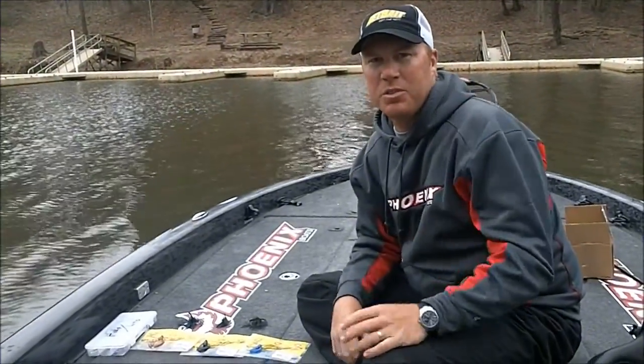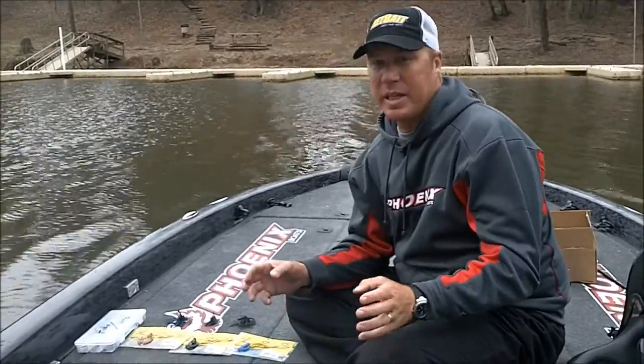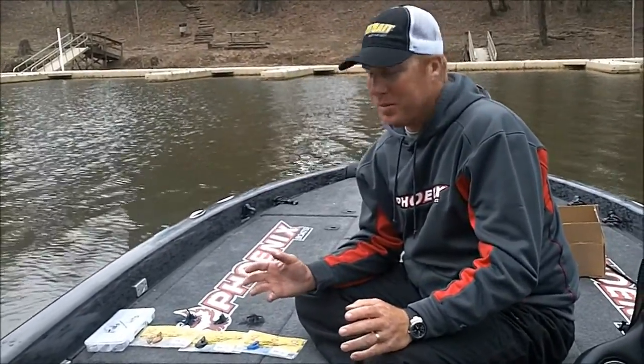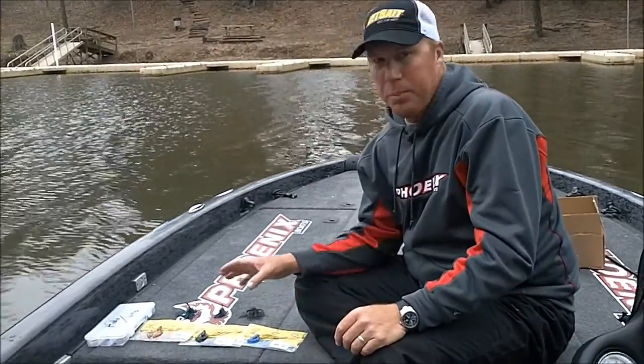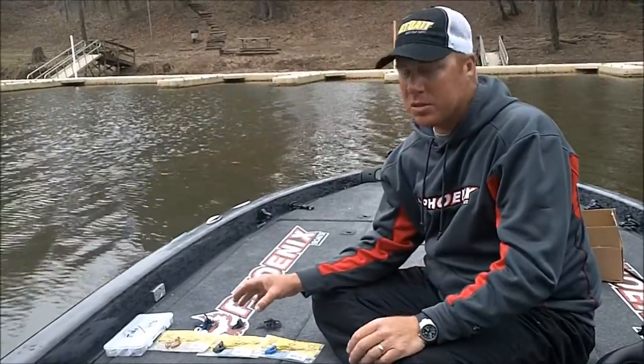Hey guys, I'm Greg Benson, and I'm going to tell you a little bit about the Netbait Paca Chunk Series. I've been catching fish on Netbait products for a long time, been with Netbait a long time, and the thing that put them on the map was the Paca Crawl, and it wasn't long after that the Paca Chunks came out.